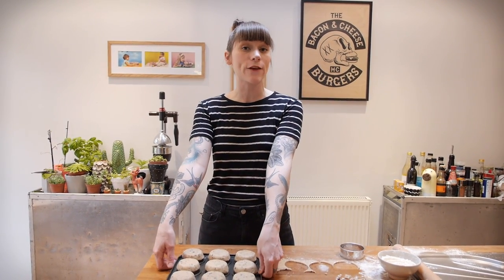When all your cupcake pans are covered you then need to chill in the fridge for half an hour before baking at 170 degrees C for eight to ten minutes.